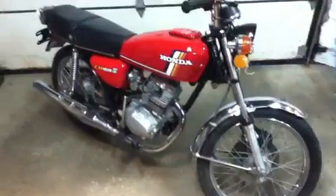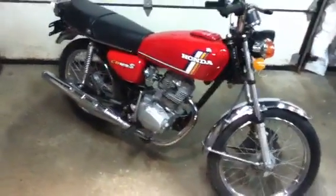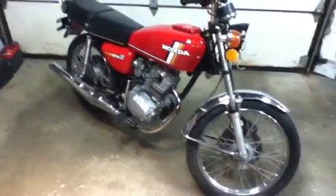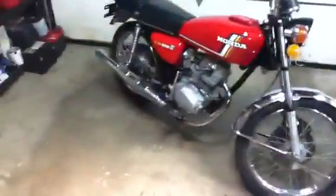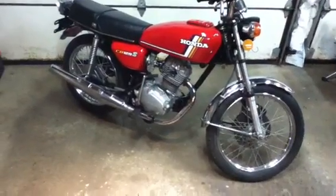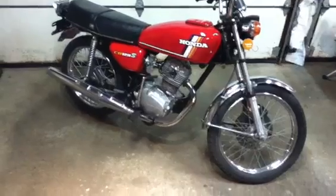That's my 1978 CB125S cafe racer project in its very first stages. If you want to keep pace and watch what's going to happen in the future, just keep checking back on my YouTube videos — I'm going to be adding stuff as I go along. I've done a lot of other projects with jet skis and other things but I've never YouTubed them. This will be my first, at the instigation of my son doing his Lego stuff — he kind of got me wanting to do this.